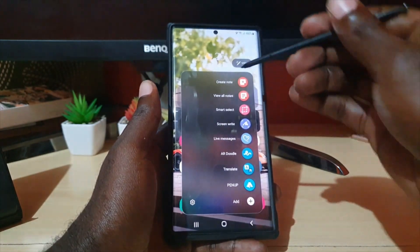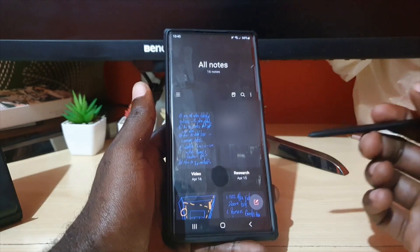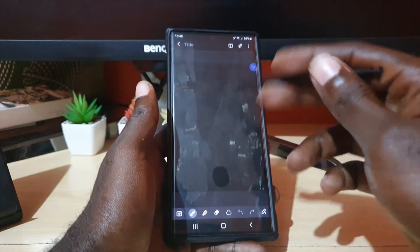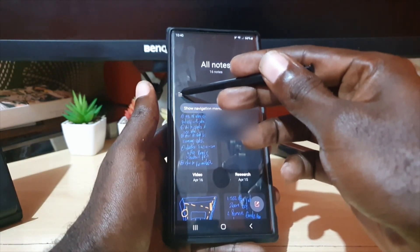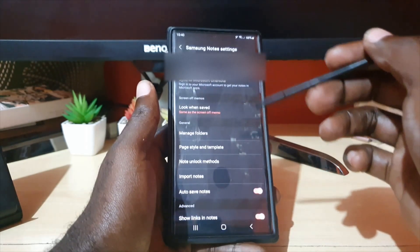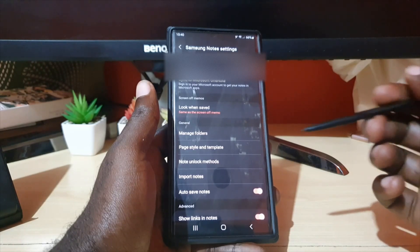You can go ahead and launch Note from here, or search for Samsung Note. Once you're in Note, you'll notice when you open a new note it's a blank template — there's no lines. You can actually add lines. Let me show you how to do this: go to the three lines in the upper left to go to Settings.